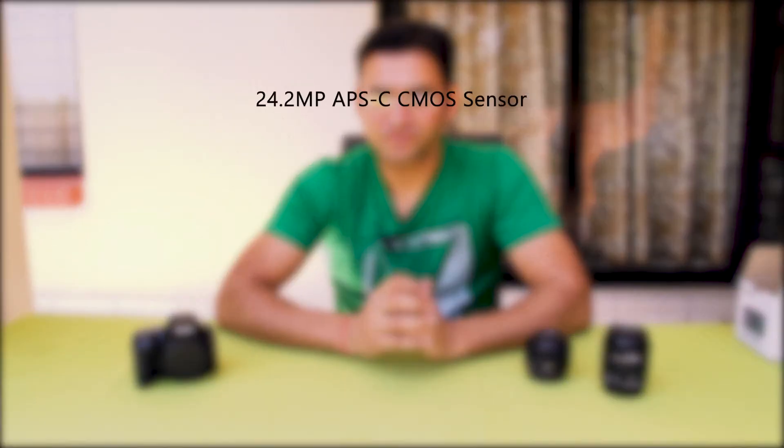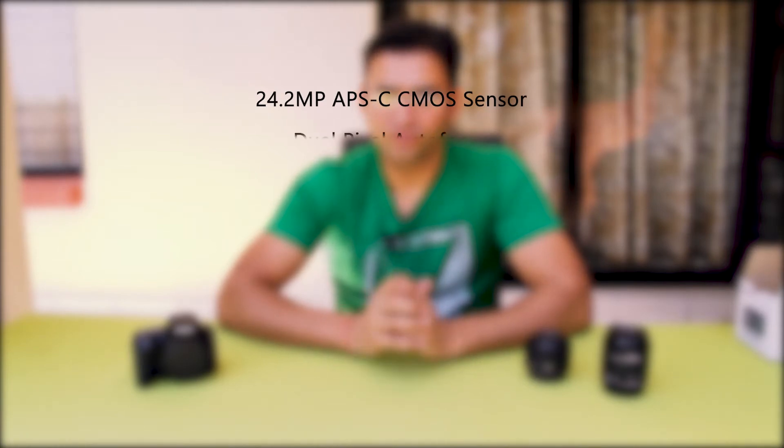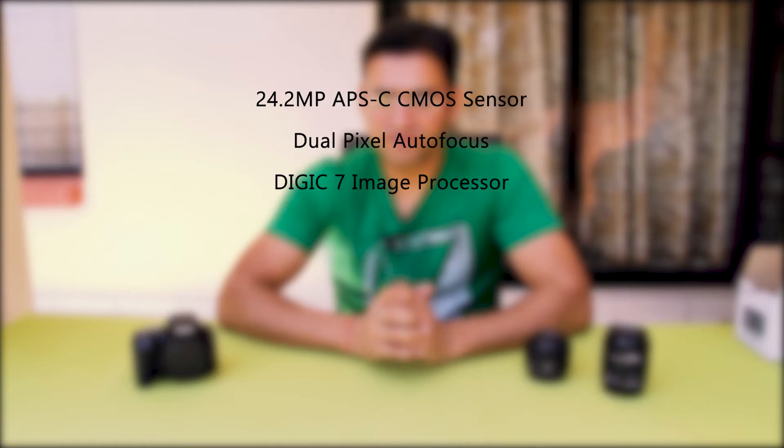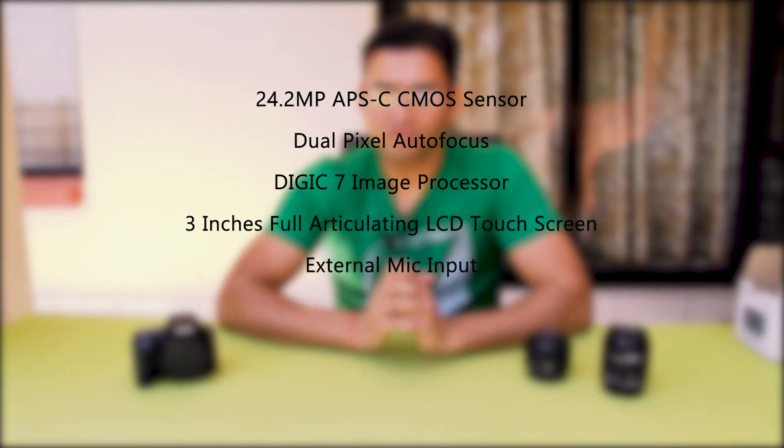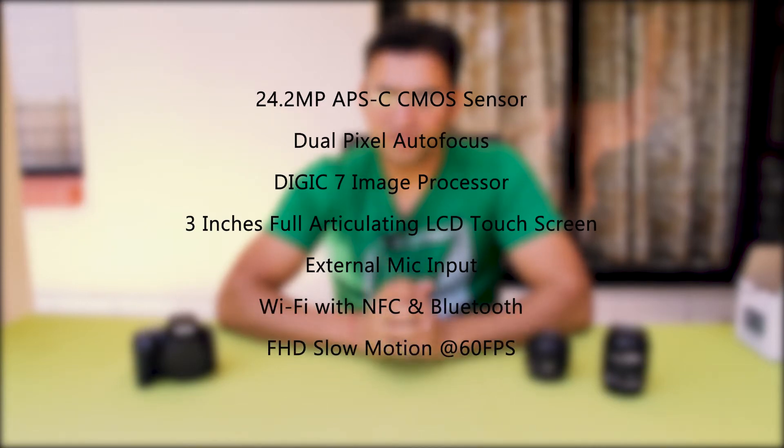Let's have a look again at the main features of this camera: 24.2 megapixel APS-C CMOS sensor, dual pixel autofocus, DIGIC 7 image processor, 3-inch fully articulating touchscreen, external mic input, Wi-Fi with NFC and Bluetooth, and full HD slow motion recording at 60 frames per second.